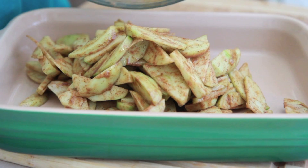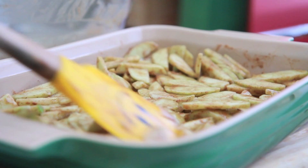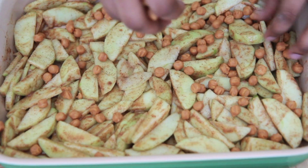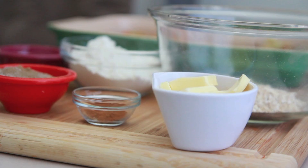Now I have my casserole dish. I'm going to place the apples in a single layer in my casserole dish and just spread them out. Now if you're making this for company, you want to make two batches — trust me, it goes so fast. Now we're going to add some little caramel chews here. You can find these in the aisle with the chocolate chips. Just cute little soft caramel balls. Sprinkle that on top — you don't need a lot, just sprinkle it on there.